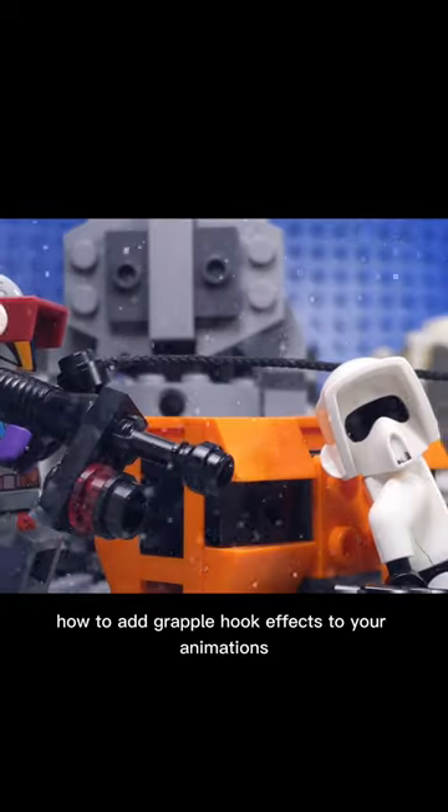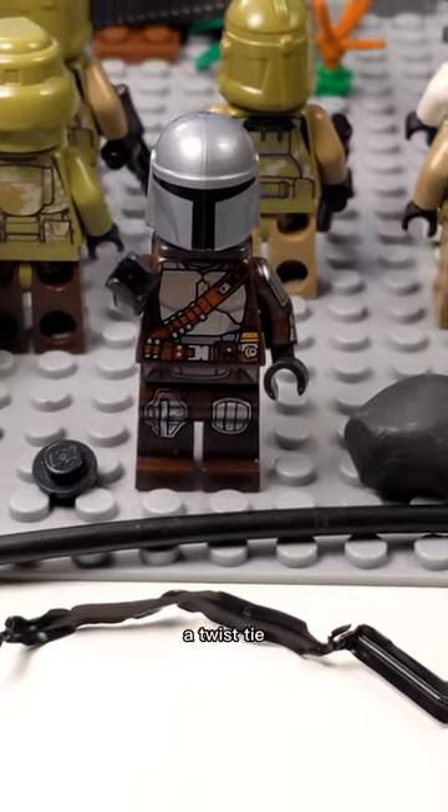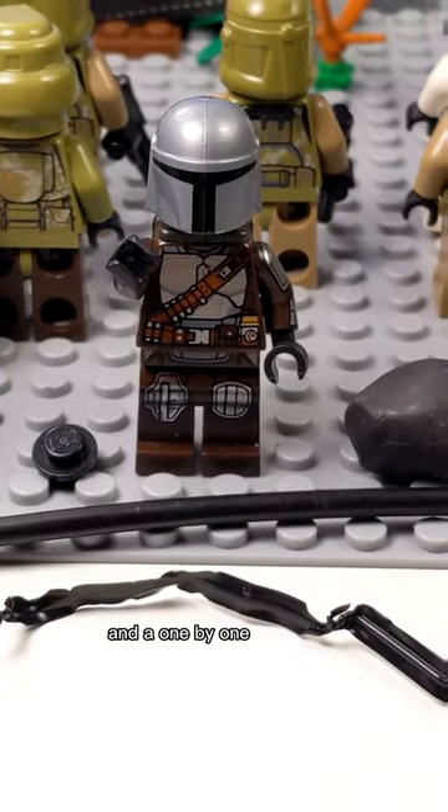How to add grapple hook effects to your animations, part 2. For this effect, you're going to need a bar piece, a twist tie, sticky tack, and a 1x1 black stud.